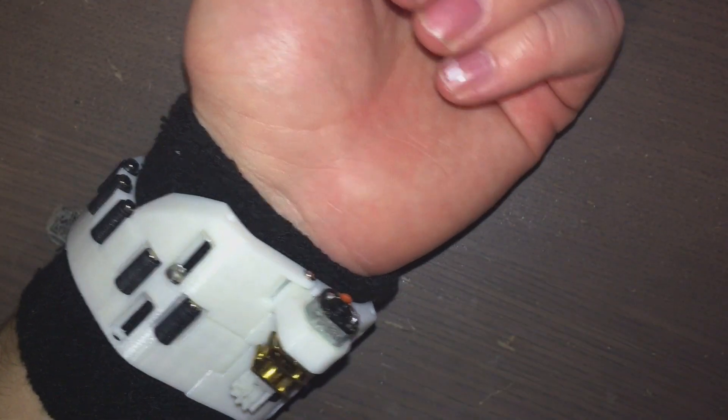So obviously this clasp mechanism needs some perfecting, but I went through a couple of iterations already and I think what I have is pretty all right. I'll show it to you from the side here — it's kind of interesting how that goes together, just like that. All the STL files for this will be on my Patreon, so feel free to contribute there.